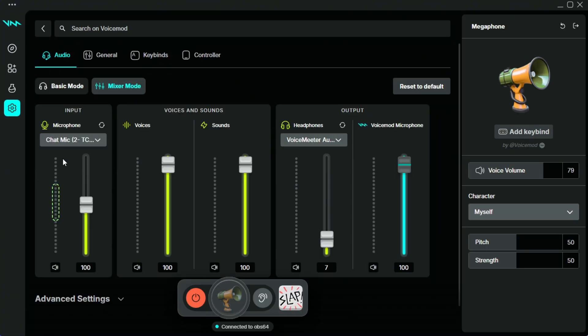In this library of settings, you can take total audio control by being able to adjust the volume of your mic as well as the volume of voices and sounds. You can also adjust how loud you hear these in your headset when listening back on your voice and soundboards. Lastly, you can also adjust how loud VoiceMod comes through different programs like Discord, your streaming software, or even your game.